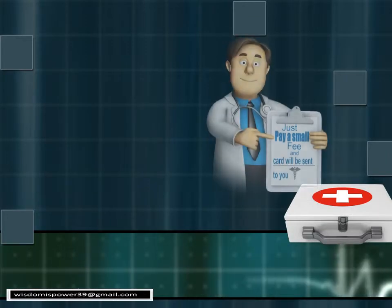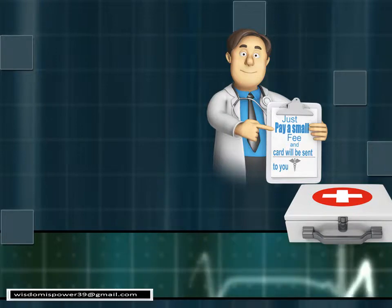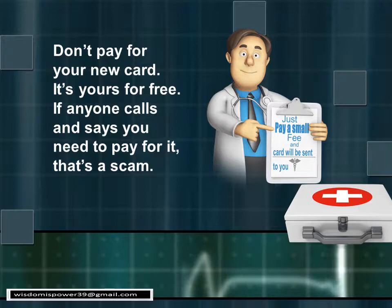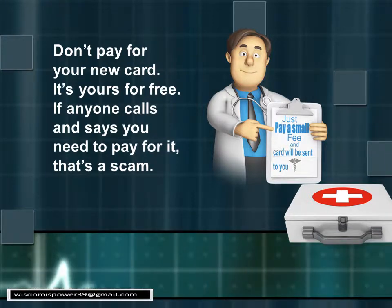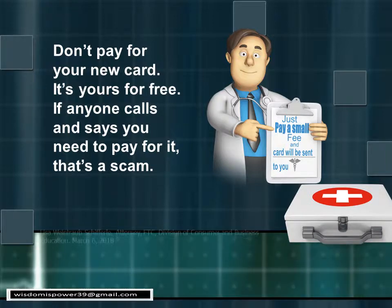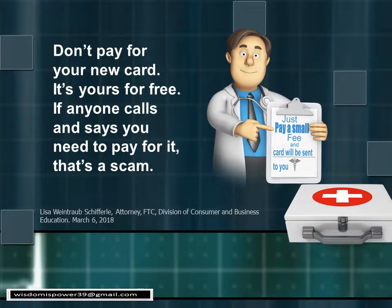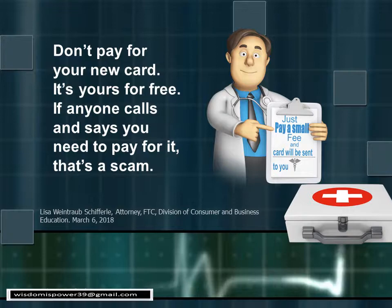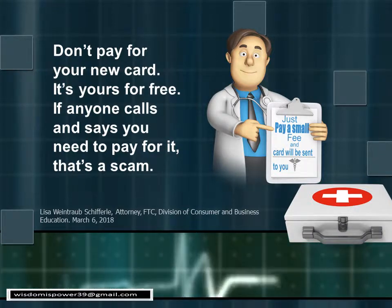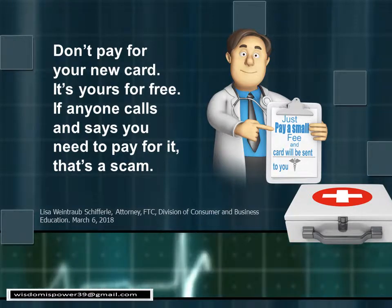Point one: you may get someone calling you on the phone saying you just need to pay a small fee and a card will be sent to you. Do not pay for the new card — it's yours free. If anyone calls and says you need to pay for it, that is a scam. Do not pay anyone. If somebody calls sounding like they're from Medicare or some agency, claiming to represent Medicare about the new card, that is a scam.